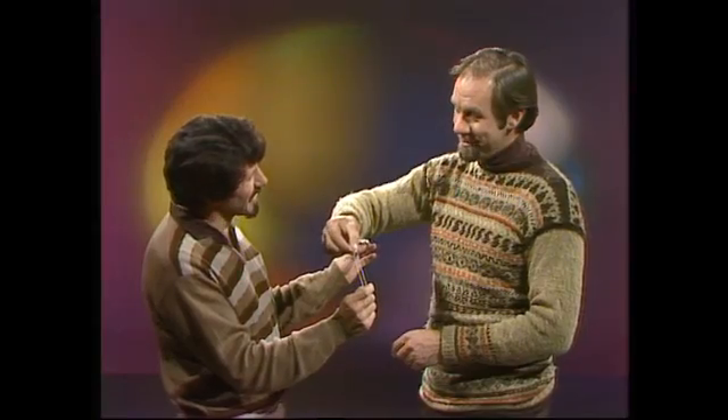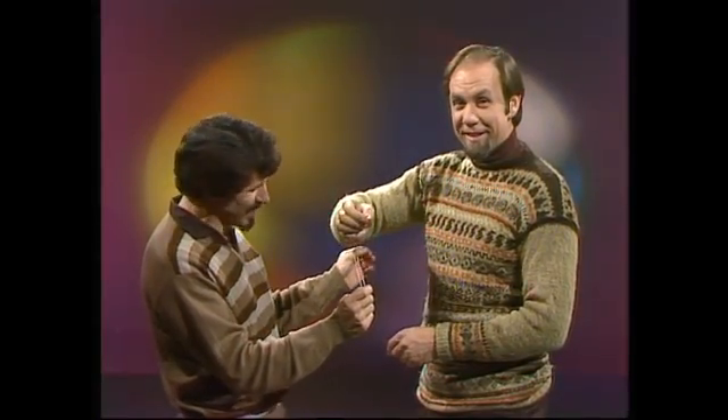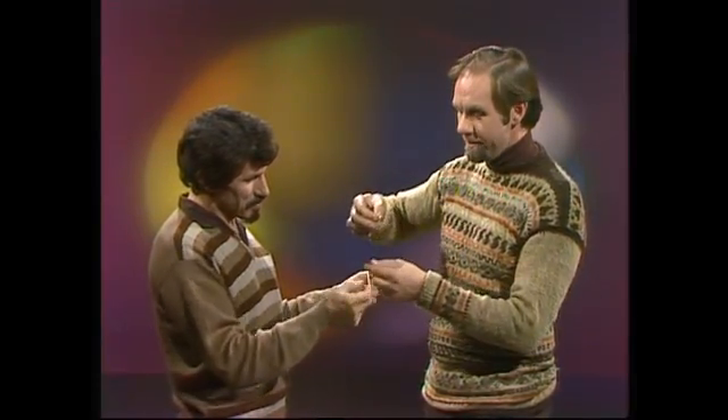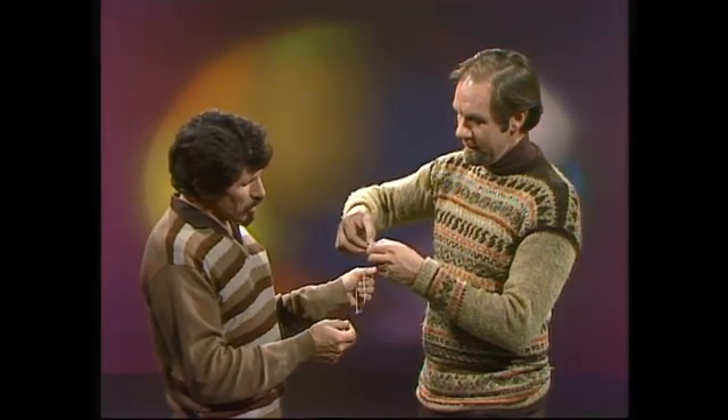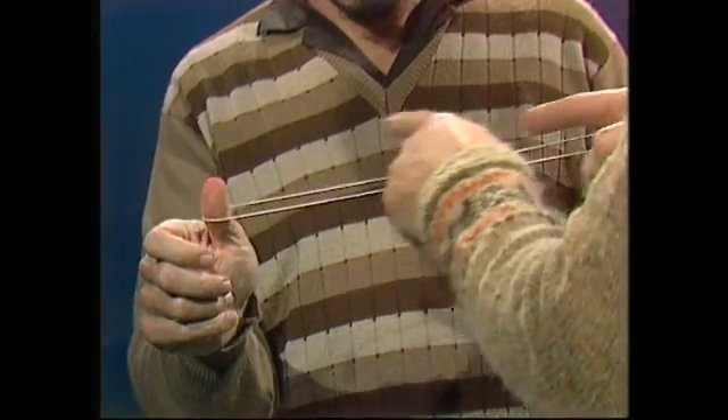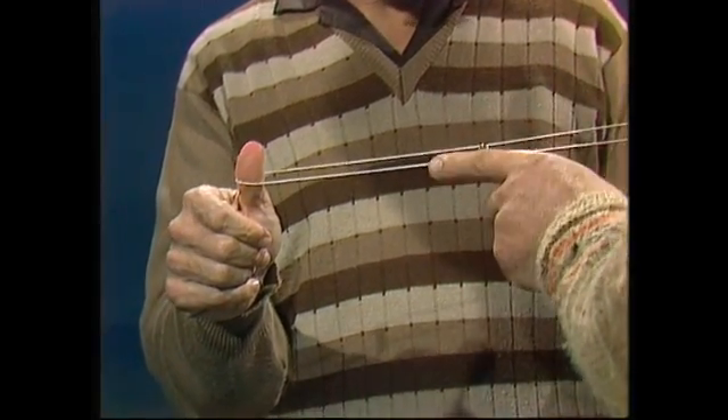I don't believe it! It's difficult, isn't it? In fact, I won't show you how it's done or how it works — I'll show you how to do it, and you can work that out for yourself. Here's what you do. Is there anything fancy about the string? No, or the ring. It's just a metal ring — a curtain ring will do, or a key ring — and it's just a length of string, knotted but not twisted.